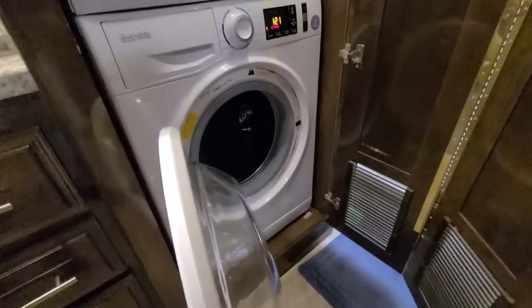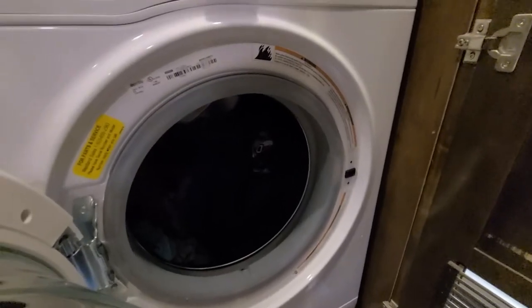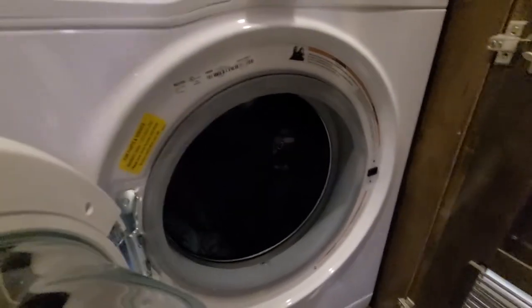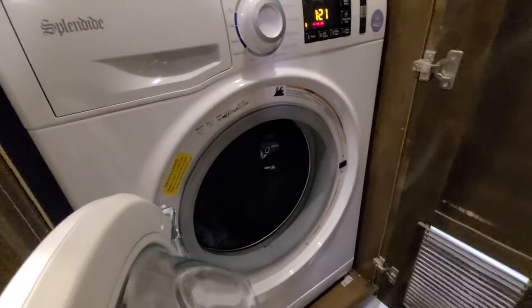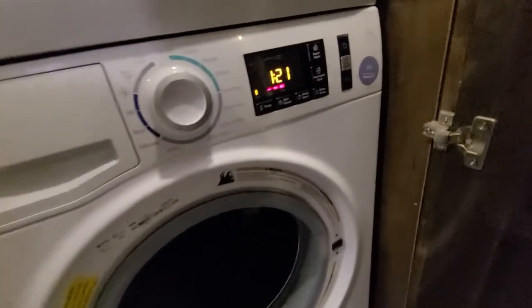We're getting ready to run our first load of laundry in our new washer. It's a mixed load of t-shirts, socks, underwear, and stuff like that. There's about a half load in there. Give that a try.